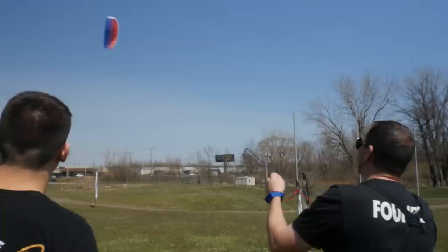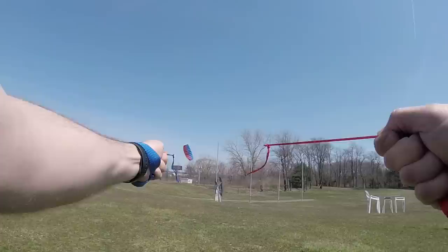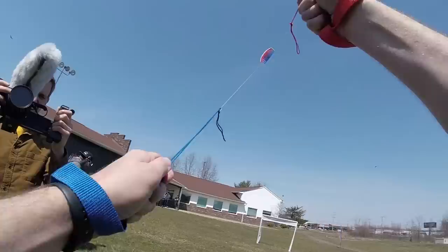If anyone's ever flown a stunt kite before, you don't pull the string down towards the ground — you pull the string towards your chest. When you want to fly neutral, you even out the strings. If you're flying left or right, you always bring your strings back to neutral to stay in the direction you want to go.